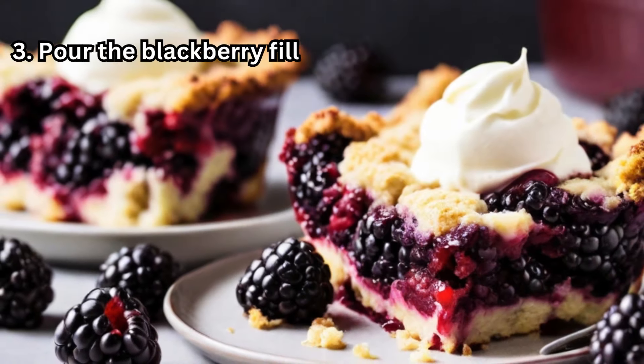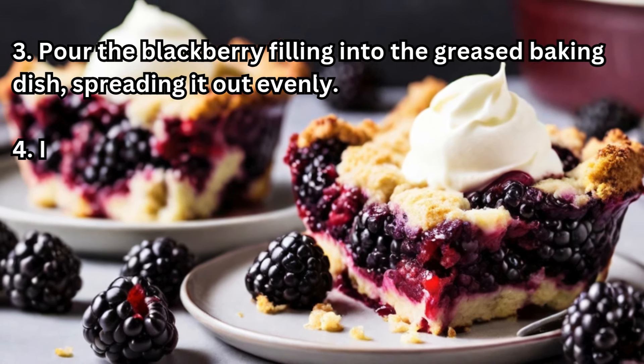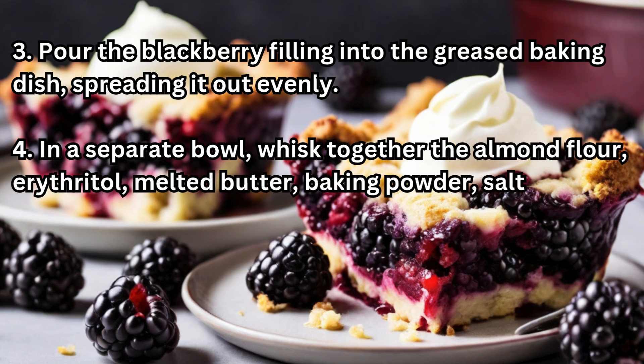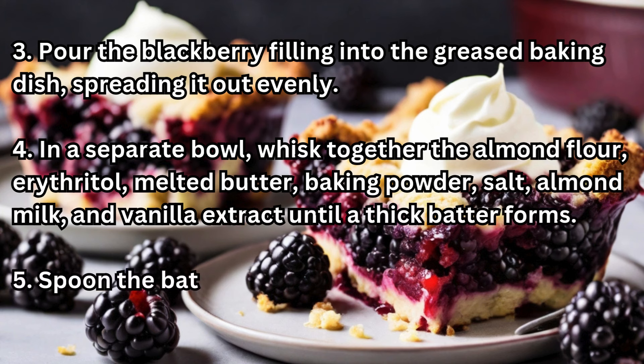Step 3: Pour the blackberry filling into the greased baking dish, spreading it out evenly. Step 4: In a separate bowl, whisk together the almond flour, erythritol, melted butter, baking powder, salt, almond milk, and vanilla extract until a thick batter forms.